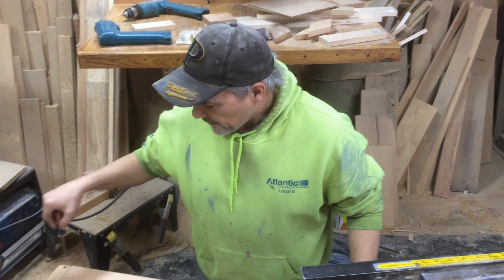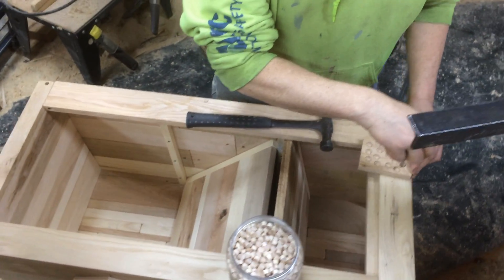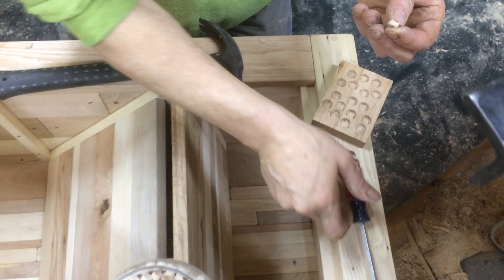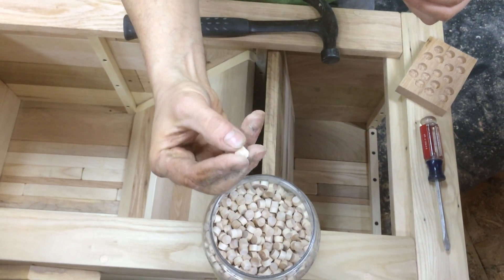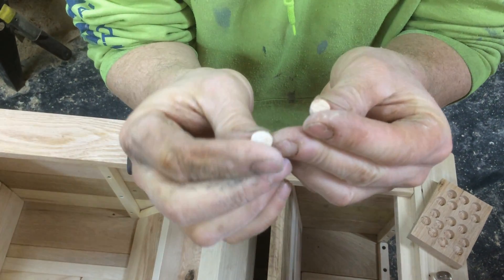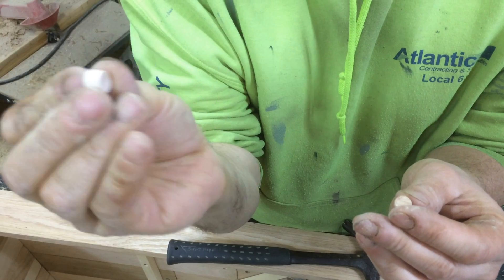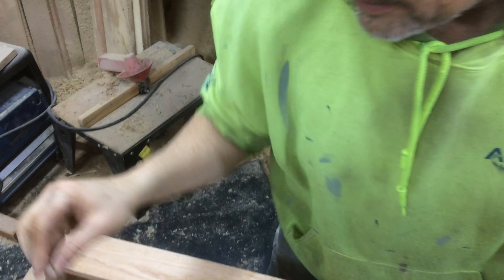We're finishing up the front, putting the plugs in, and I'm using the homemade ones made with the plug cutter — we did have some videos on that. I thought about grabbing the purchased ones, but the difference is the grain. The purchased ones are angled, and the grain is going like this.